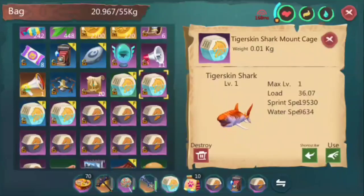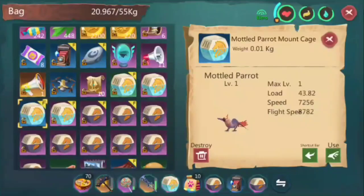Tiger Skin Shark compared to Cherished Coral is almost the same — you'll see Cherished Coral later. Mine has a load of 36.07, so that's more or less around 34 to 37. The water speed is 9,634 — you can get water speed of 9,700 or I've seen some get 9,800, but with a cost of around 2,700. I think this is good and fair for that price.